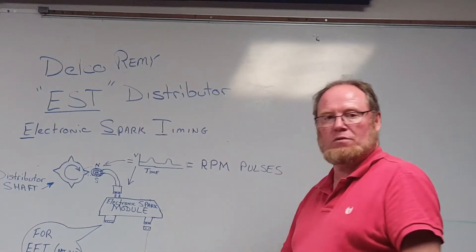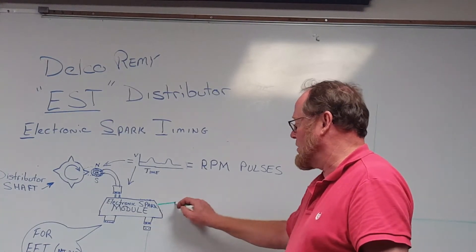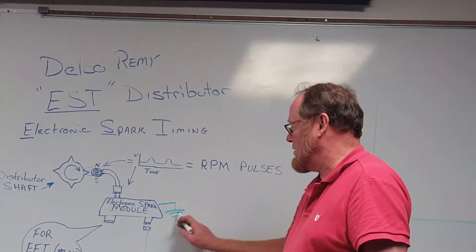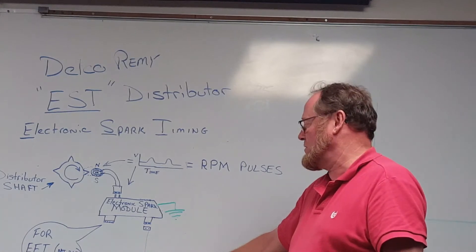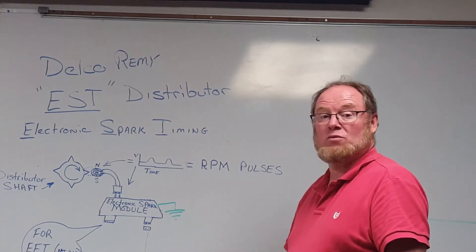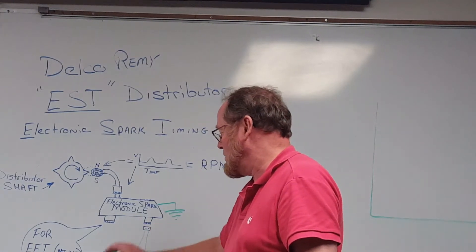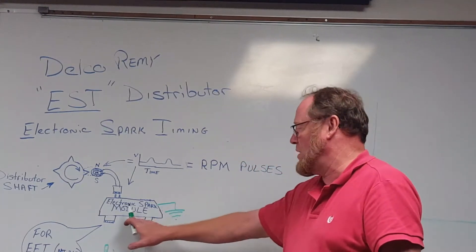One of the wires is going to go to the negative side of the coil. Internally, the module is going to have a path to ground, grounding and ungrounding the negative side of the coil to trigger it — just like a points ignition system. Because it is an electronic module, it also needs power. The other wire is going to be purple, and that will come from the key switch, so when you turn the key on, the module gets power.